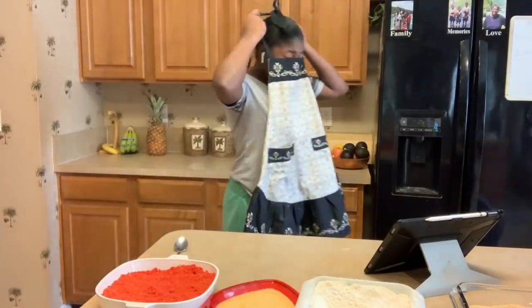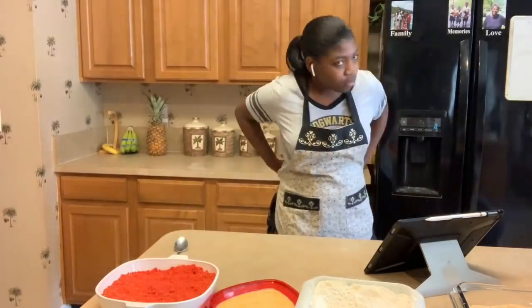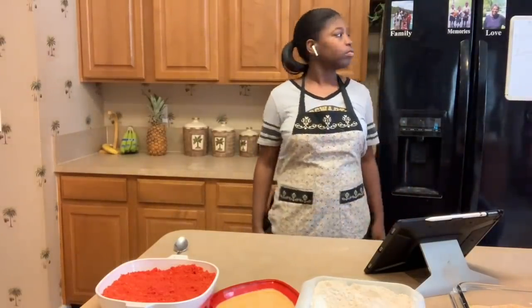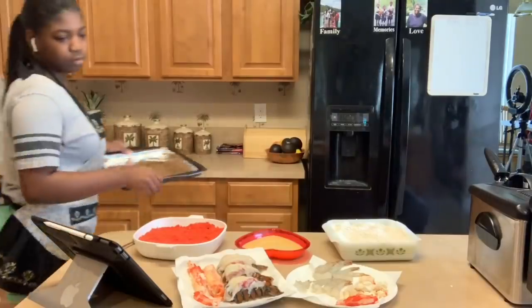Now that you have all your ingredients prepared, it's time to get ready to cook. Look at my new apron — I absolutely love it, I wear it whenever I cook. Okay, that's all I wanted to say. Alright, moving on.